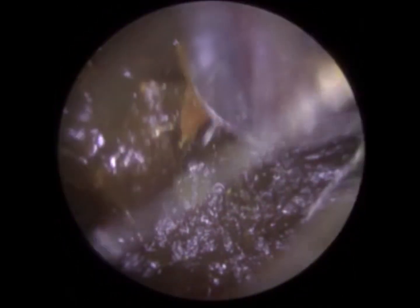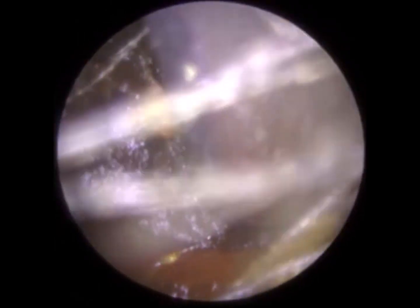We also train ear professionals in endoscopic earwax removal, and we have an online portal where members of the public in the UK can find their nearest earwax removal specialist. So if you've got a blocked ear and you live in the UK, visit our website www.clearwax.co.uk, enter your postcode or your town or city, and you can then arrange your appointment with your local specialist.